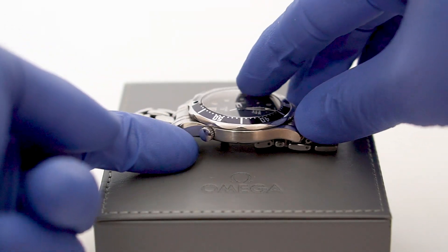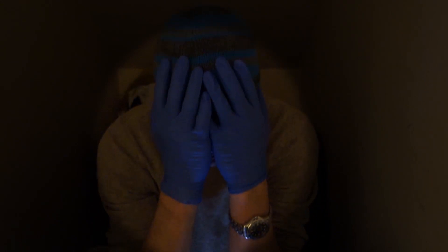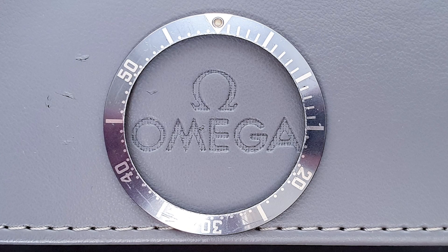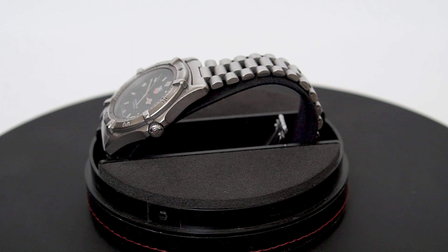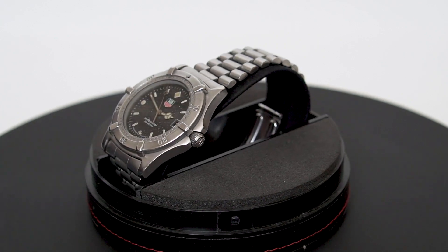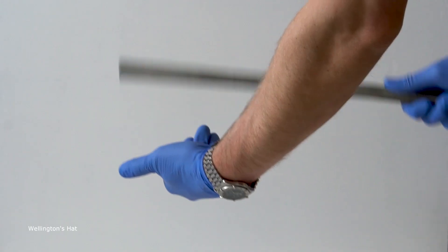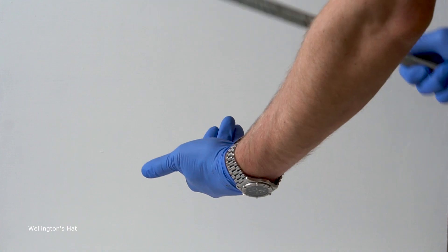Earlier this year I repeated the error of showering with an open helium escape valve, necessitating movement number three, and at the same time the faded bezel insert was replaced. There's also a 1991 Tag Heuer 2000 series, model number 962.006F, which appears in some videos when the Omega is in for its frequent repairs.